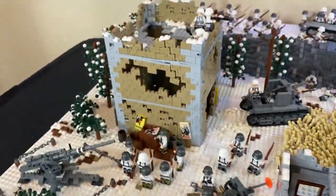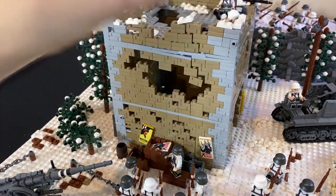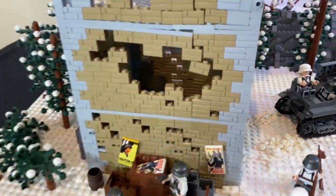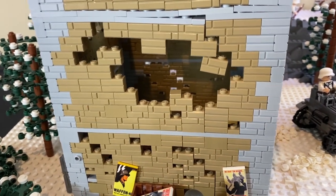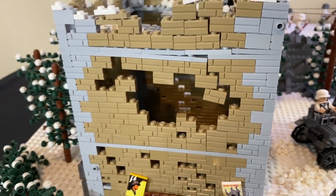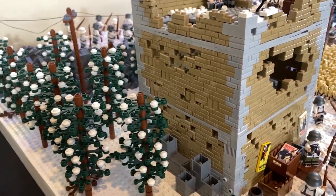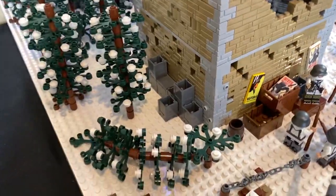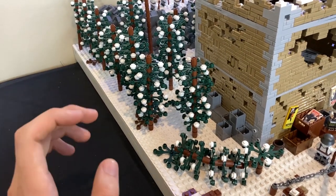Moving to the second building — I really like the color scheme of dark tan and light bluish gray on the corners. A lot of these are masonry bricks, which are LEGO 1x2 bricks with a scribed line that makes them look like real bricks — very useful. This building is totally destroyed on the front side but a little less so on the back, since it's up against the forest. There are ammo crates and a fallen-over tree nearby.